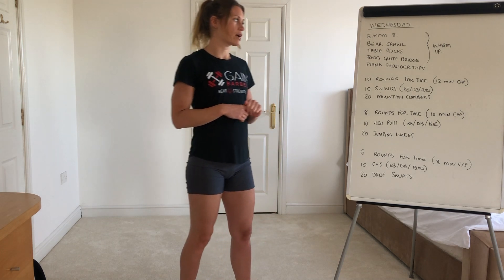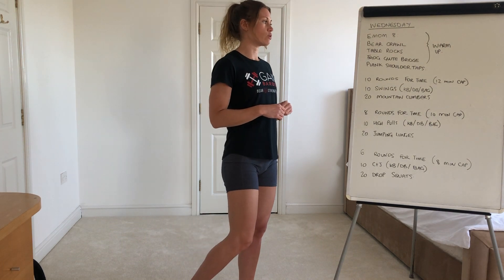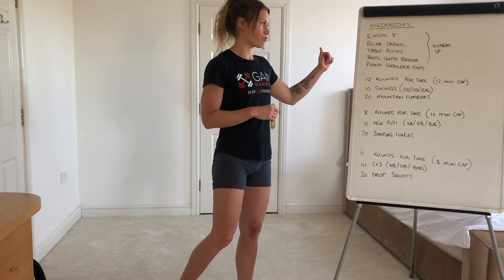Starting off with an 8 minute EMOM, you've got bear crawl, table rocks, a frog glute bridge, and then plank shoulder taps. As always, you want to spend about 40 seconds on these. There might be a couple of movements you're not quite sure of, so I'll take you through those now.